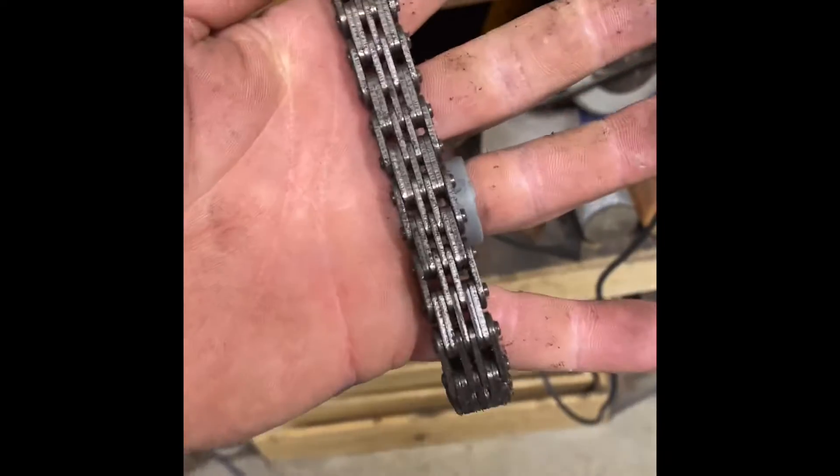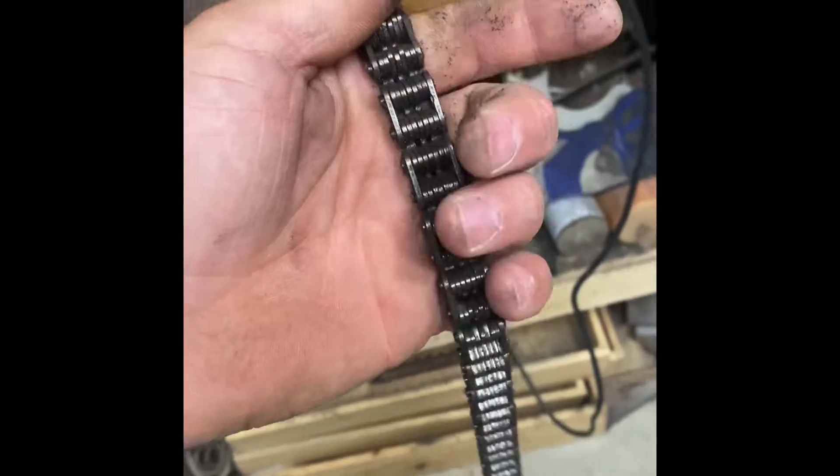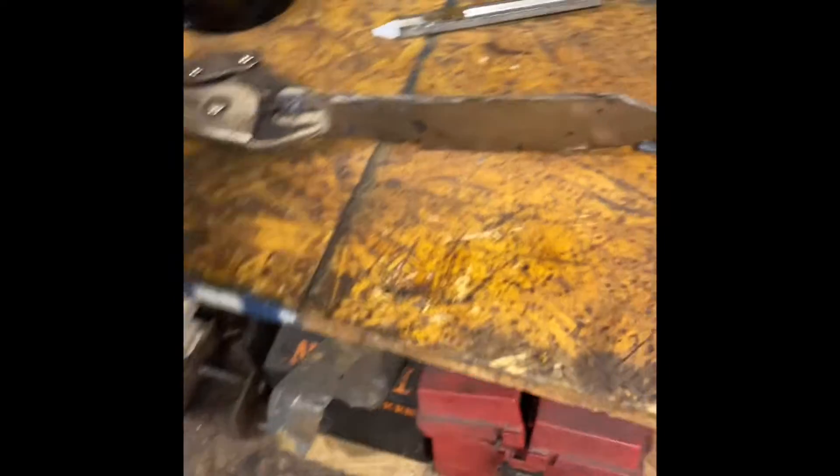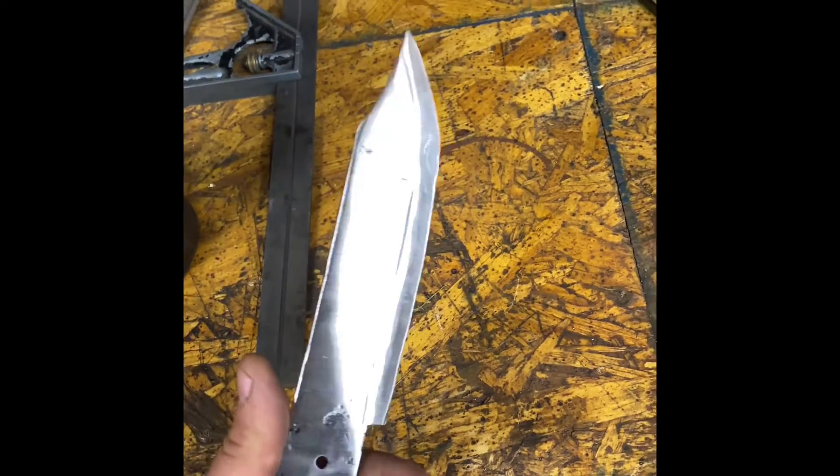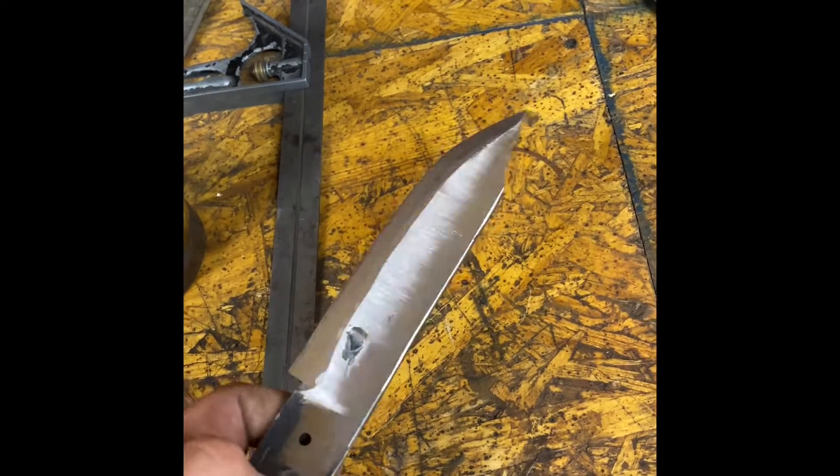From that to something that looked kinda sorta like this, but a little bigger. There it is for now anyway. Got a rough grind on it, got it heat treated. It's pretty freaking hard.